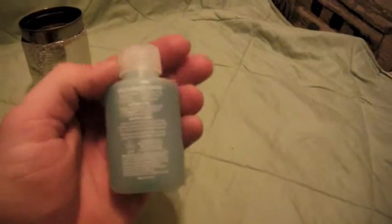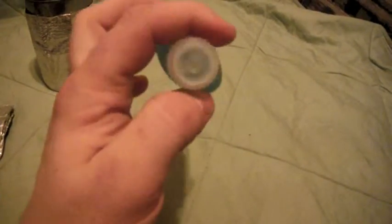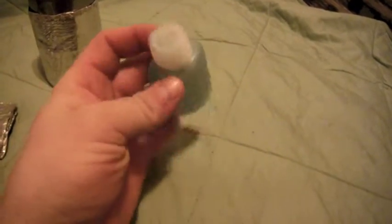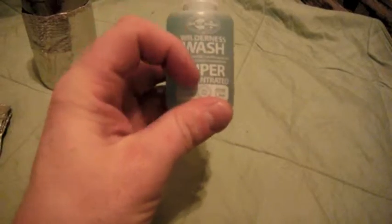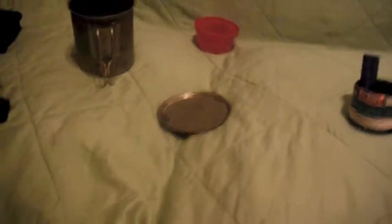Some tinfoil — that's self-explanatory. And some all-purpose soap — you can wash your pots, wash anything you want. I might actually squeeze half that out when I go hiking just to save a little bit more weight. That's pretty much the cook kit.